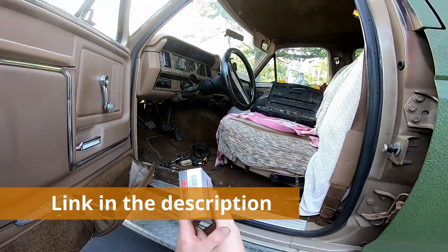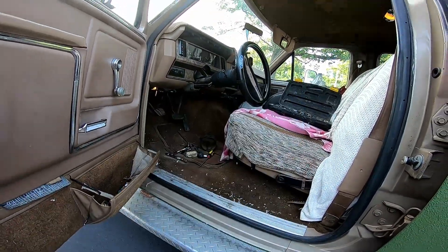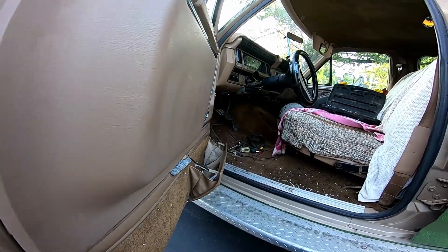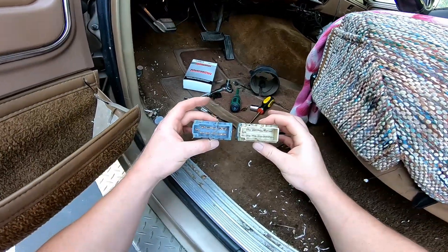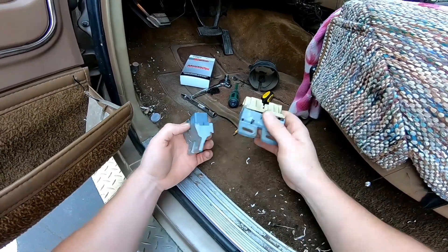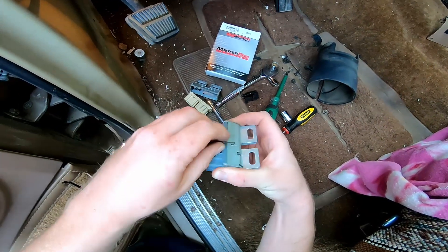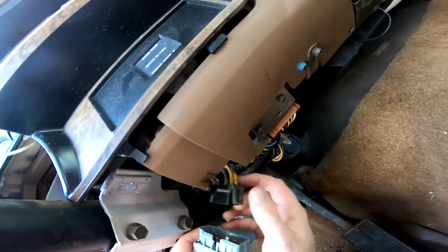Alright, tool girl brought me the part. There's a part number — got it at O'Reilly's. How much was it, tool girl? Less than $20. Alright. So we're going to compare it to the old one — looks good. Not sure why this is in here, but we're going to plug it in.